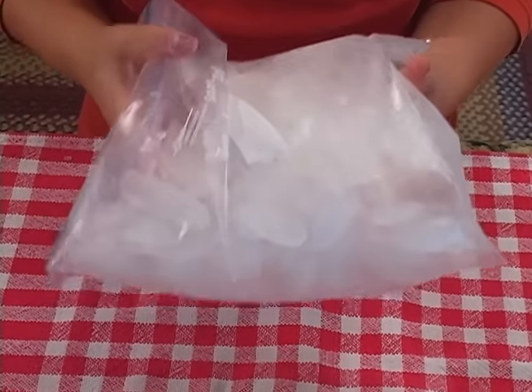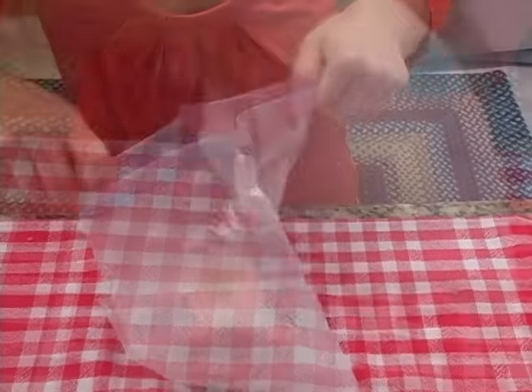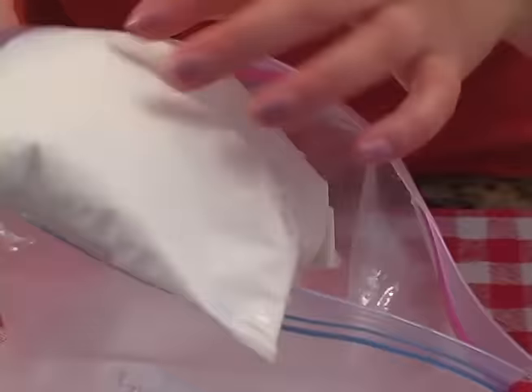Five minutes of shaking is what comes next. Make sure that bag is inside the ice. We're shaking until the mixture hardens in here, so you may have to take it out every once in a while to check. It looks like it's working — you can see that it's thickening up. We're not quite there yet though, so you want to keep going.